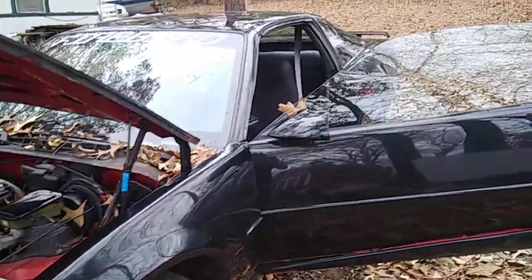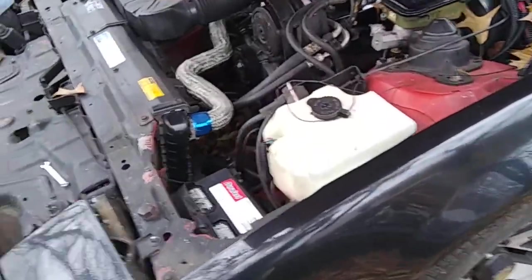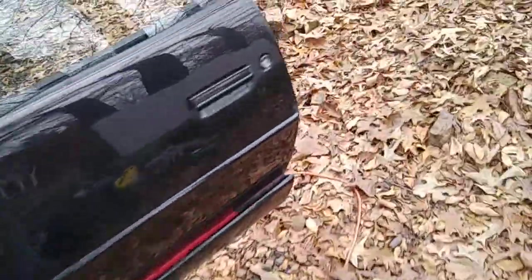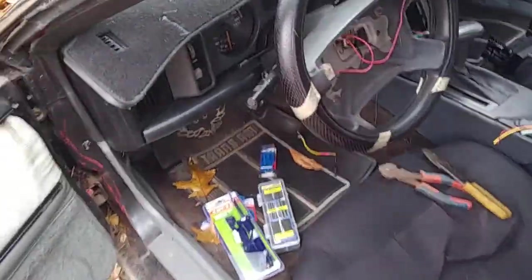Alright, what's going on guys? It's back on the 91 Pontiac Firebird. Right now I've got the negative terminal off the battery disconnected completely. And the reason why is if you step over here, I am going to be doing some electrical work.